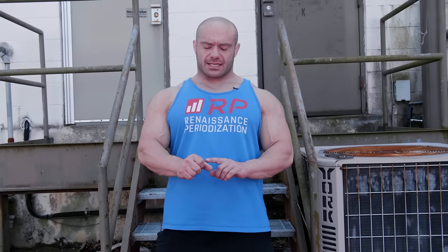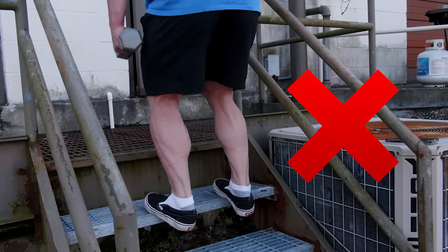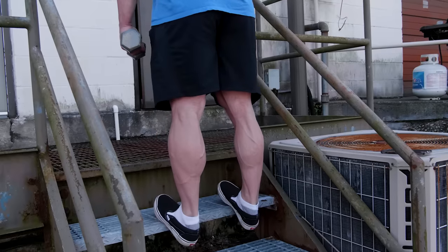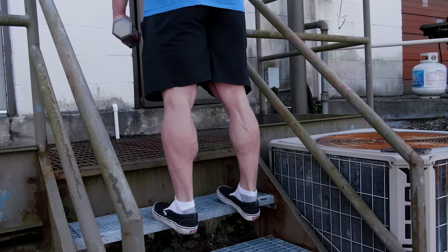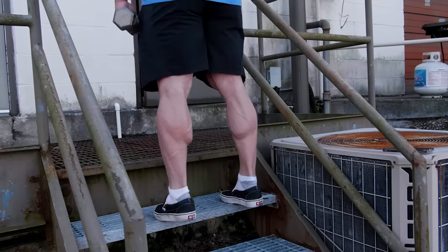The next common mistake in the dumbbell calf raise is to bend your knees when you're coming up. It's a little easier because you can do more weight, but it may actually take some tension off the calves themselves — specifically off the gastrocnemius, which is that diamond pop part of your calf. So make sure you keep your legs straight. Don't be tempted to do a little jump at the end by bending your knees; it doesn't give you as much growth potential as keeping it strict.